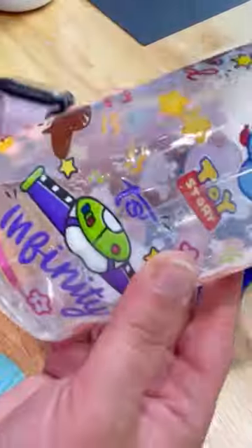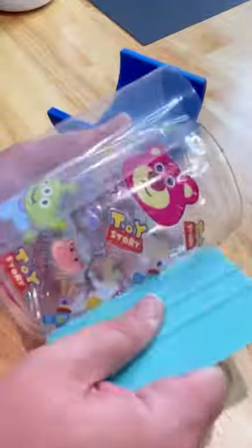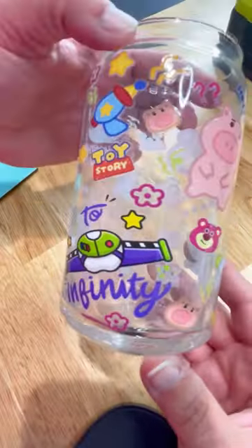You burnish it down just like you would on vinyl and then you apply it to the cup. Burnish it again and then you peel off the transfer tape, which comes off super super easy. These are waterproof, they are really really great, and they're super colorful as you can see. I think they look fantastic on this cup.